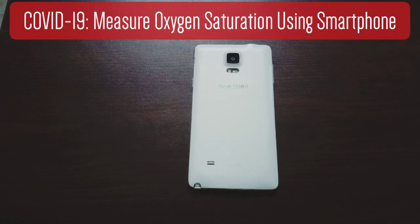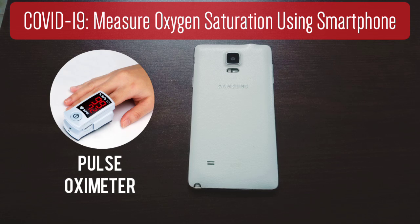Hi, As-salamu alaykum, peace be upon you. You might have heard that many doctors and experts are suggesting that we keep an eye on our blood oxygen saturation level during this COVID-19 pandemic. So many are actually buying a pulse oximeter, a device that helps us to measure our blood oxygen saturation level.